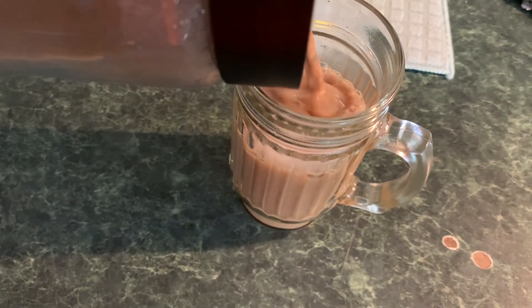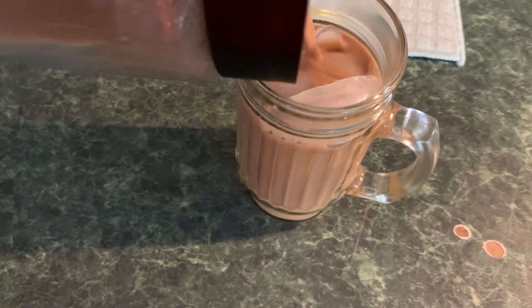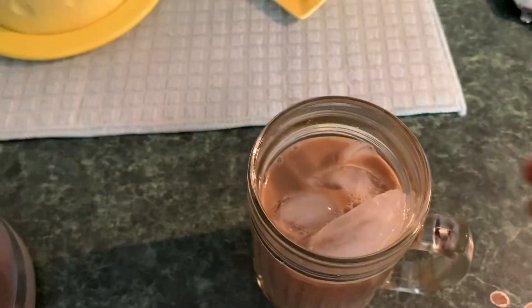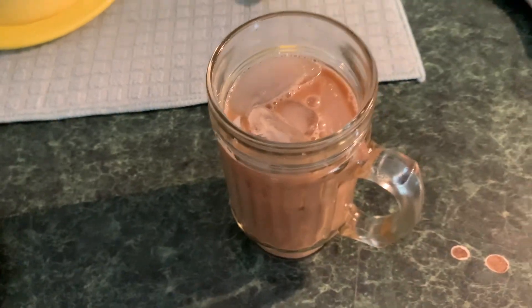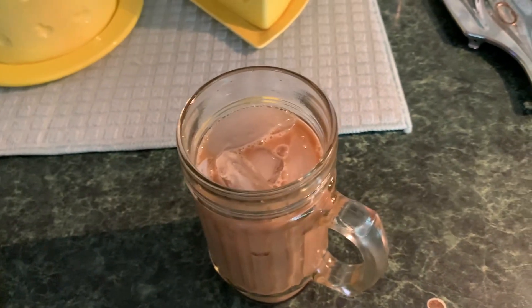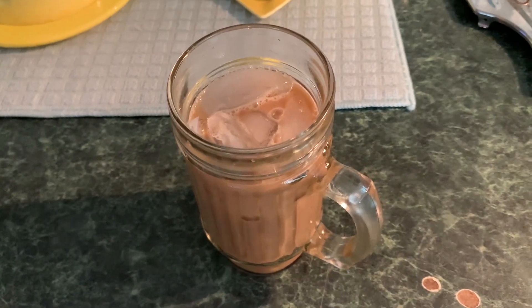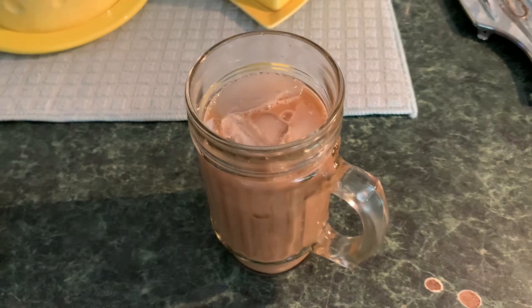Now, you can garnish this with whipped cream, spices, or whatever you like to garnish it with. But this is iced coffee made at home. Now, you may say, no, that is not iced coffee — they do this, they do that, they do all of that. But it's just coffee poured over ice. Whatever else they do to it, it's just coffee poured over ice.